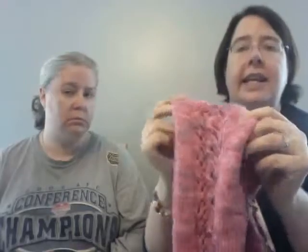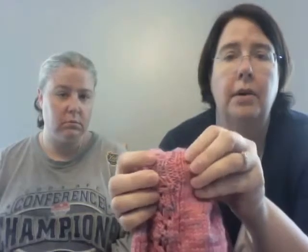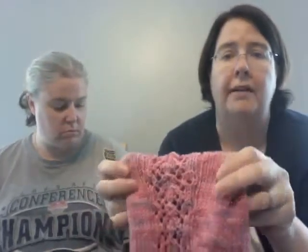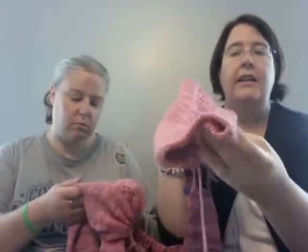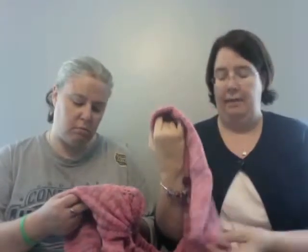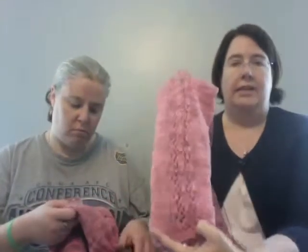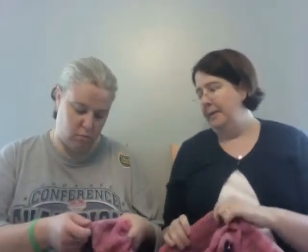The other modification I made is on the sleeve — instead of just doing the pattern, I made a purl row in between the pattern and the sleeve, and I did it for both of them just to better define it. I just felt like it gave a better look, and when it's blocked out you'll be able to see it more. It delineates that the pattern is separate.